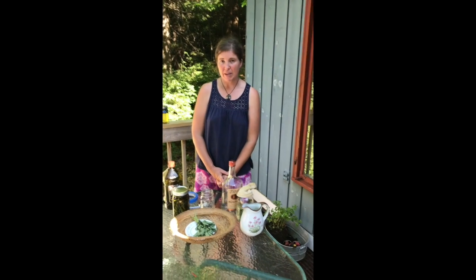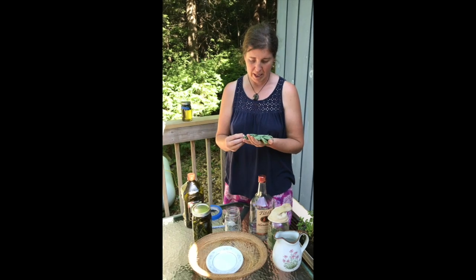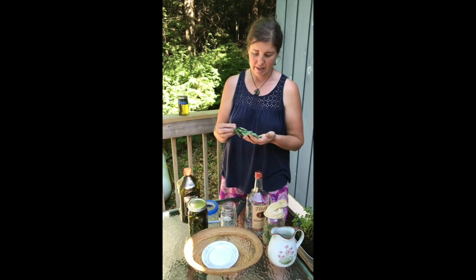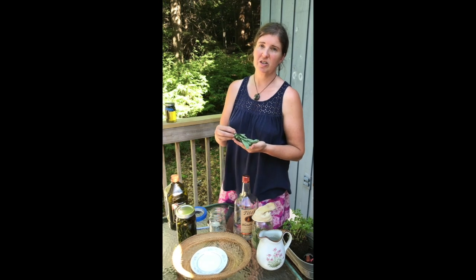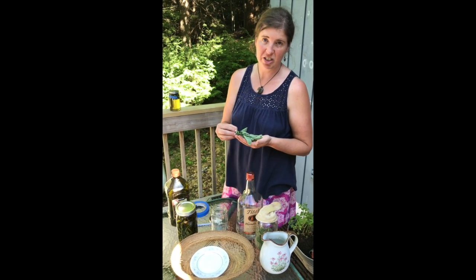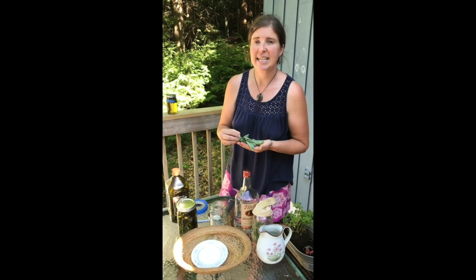Holy basil, otherwise known as Tulsi, is the same genus as Italian basil — Ocimum. In India, holy basil, or Tulsi, is used often in Vedic medicine. The term used in Western herbalism for the number one action of holy basil is that it is an adaptogen.